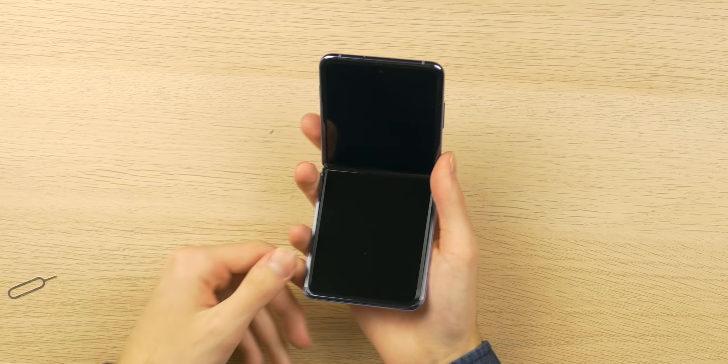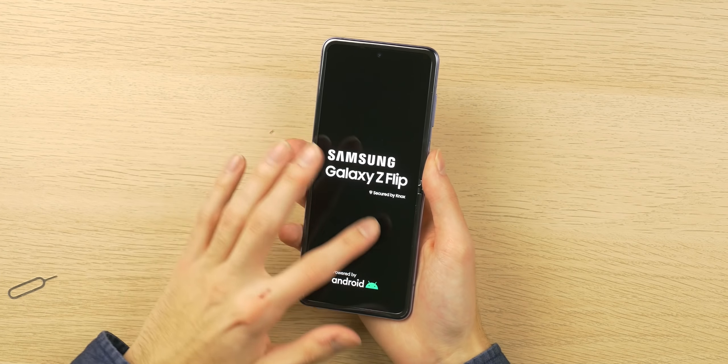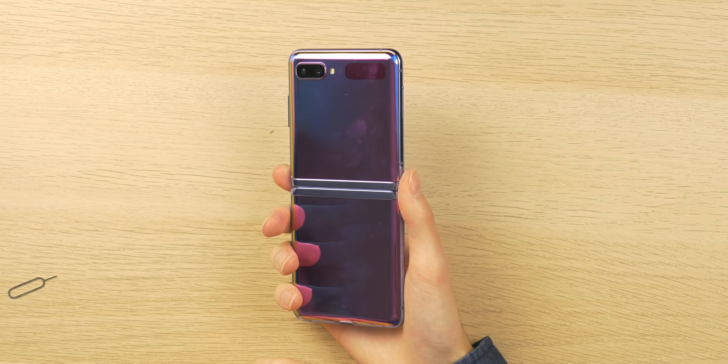While this is rebooting from the SIM insertion, it feels really solid — much more like a complete device compared to the Fold and the Motorola Razr. The screen feels a lot better too. I don't know if it's more durable, but the hybrid glass and plastic does feel nice. I still wish there was more durability — the lack thereof was demonstrated by JerryRigEverything — but so far I really do enjoy this purple color.